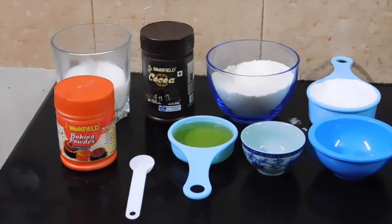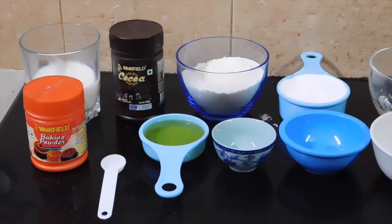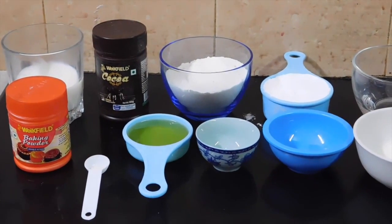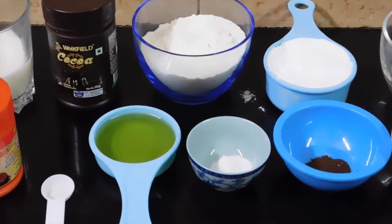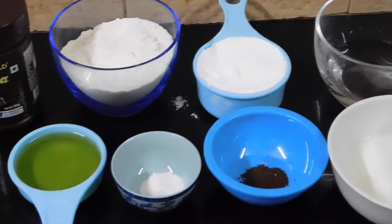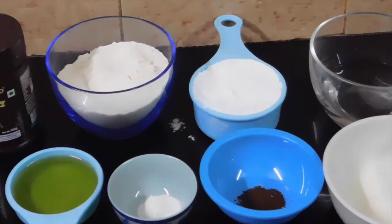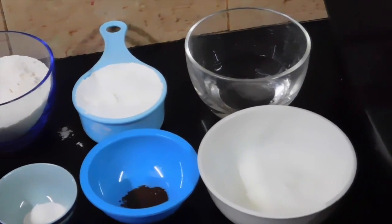The things you'll need are: one fourth teaspoon of baking powder, two tablespoons of milk, half a teaspoon of baking soda, three tablespoons of cocoa powder, one fourth cup of oil, three fourth cup of flour, one eighth teaspoon of salt, half a cup of sugar, one fourth teaspoon of instant coffee, a quarter cup of water, and a quarter cup of curd.